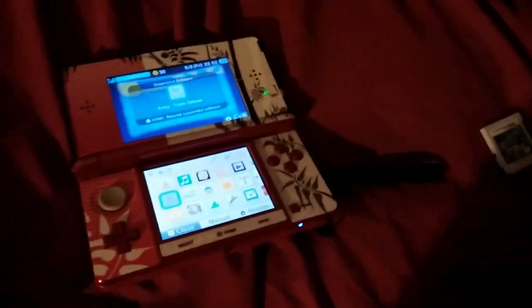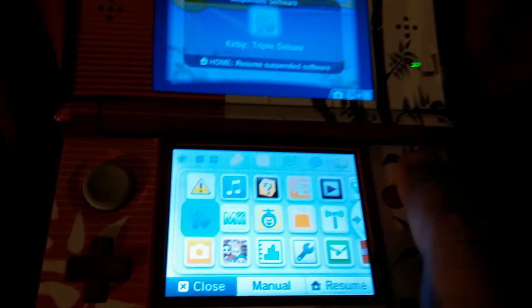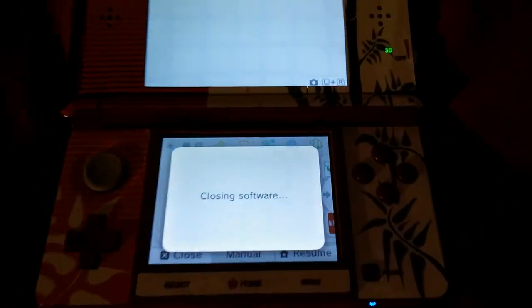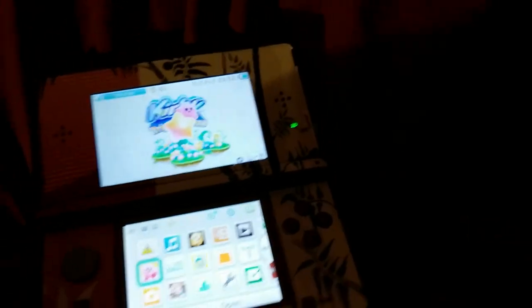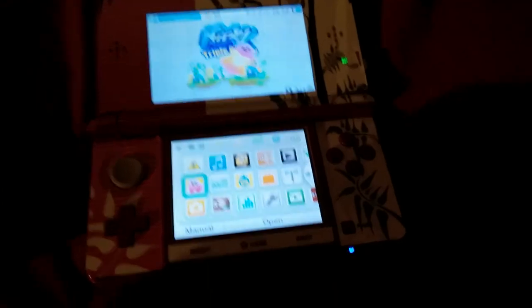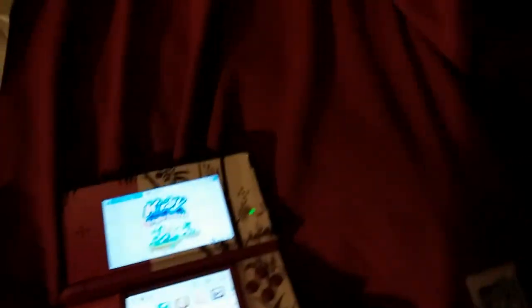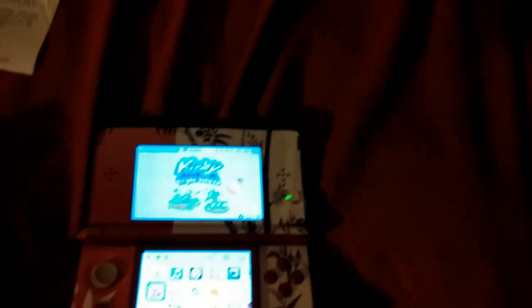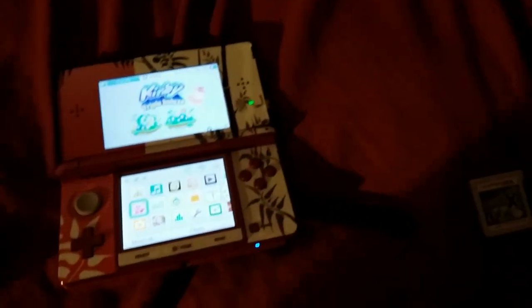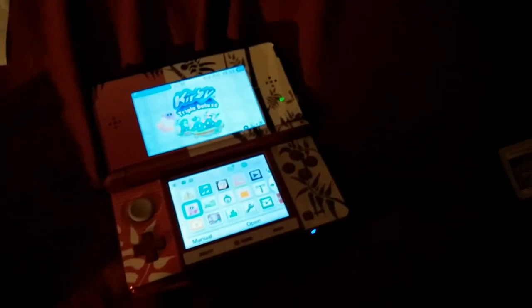That's about it for the unboxing — just a short look at what you'll see in this game. It's pretty cool. I'll keep you guys posted with updates from my brother on how he's progressing. He might also do a walkthrough on YouTube since he has his own channel.